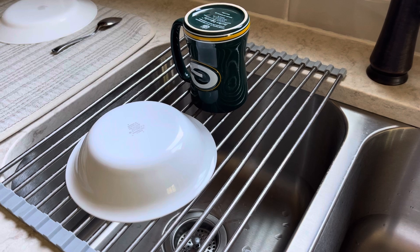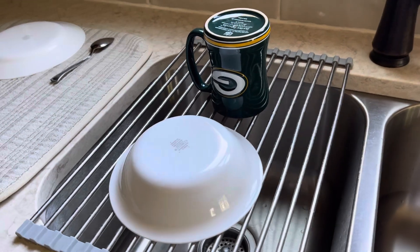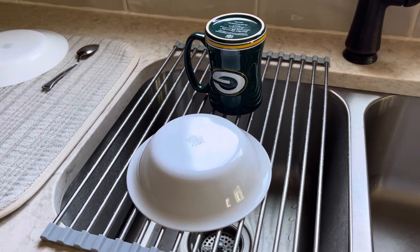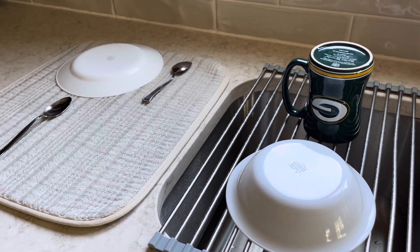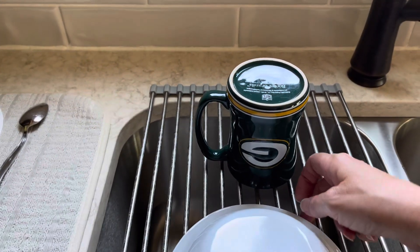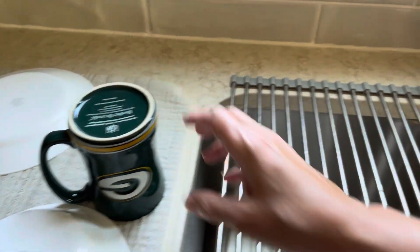The downside to this rack is that it doesn't hold a lot of dishes at once. What I usually do is wash a batch of dishes, let them dry a little bit, and then move them over to my cloth mat. What I love about these racks is they're easy to clean.